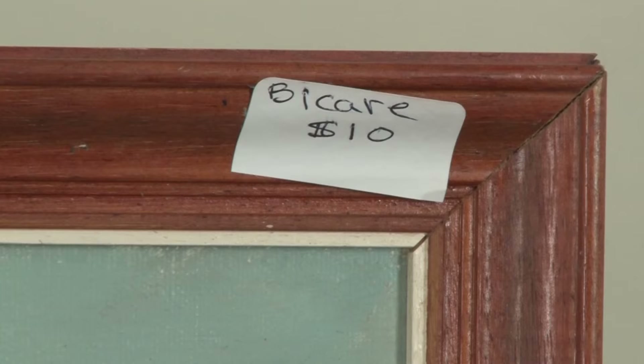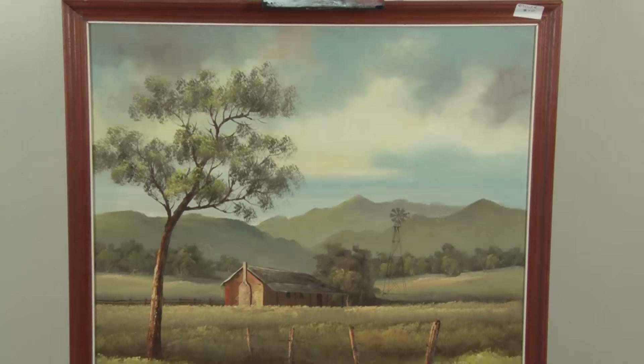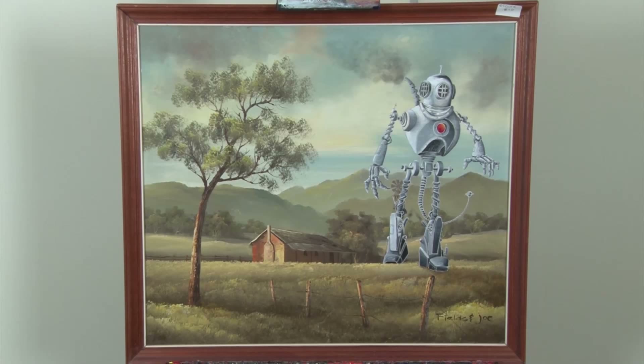I bought this great old painting from my local thrift shop for $10. It features a lovely traditional bush scene and I think a vintage style steampunk giant robot would really complement it in a preposterous sort of way.